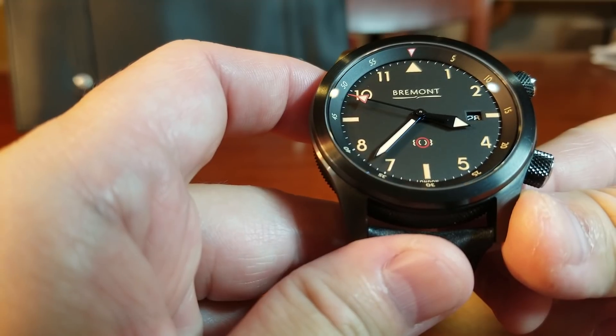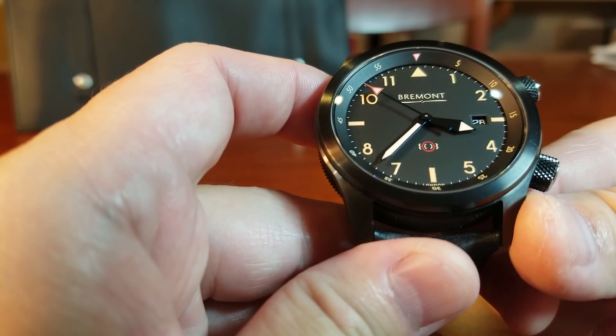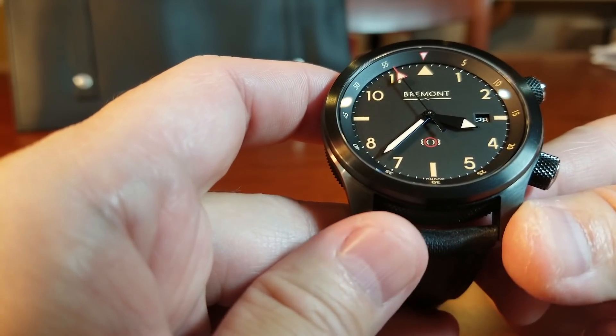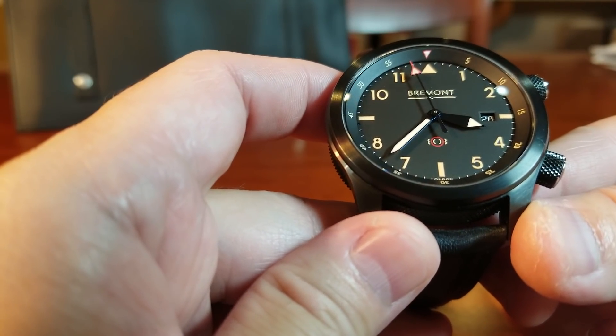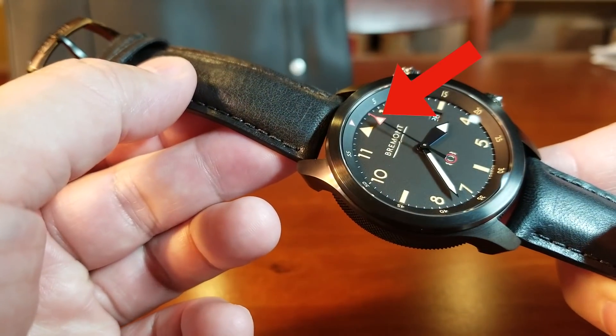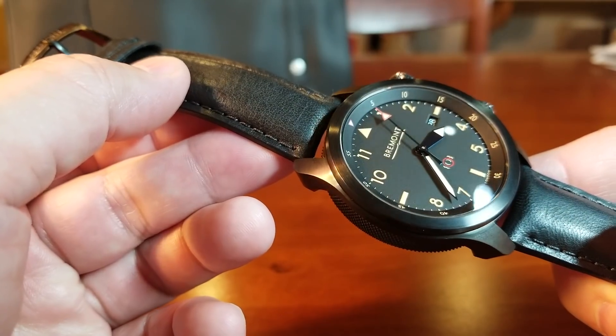There is a lot of attention to detail on this watch. Staying on the dial, I really like the choice of a rustic orange color that they use for the numbers and throughout the dial, including the chapter ring and right there on the seconds hand — between the triangle. Very, very tastefully done.